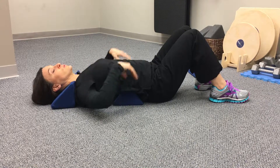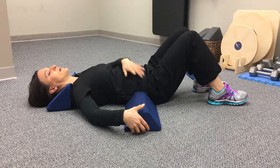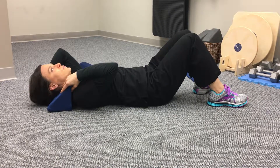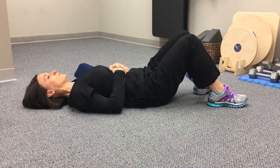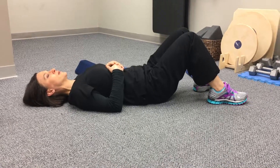Remove the low back fulcra by lifting your pelvis and sliding the device out. Then, instead of lifting the weight of your head with your neck muscles, use your hand — lift your head with your hand, and then use your other hand to remove the neck fulcra.